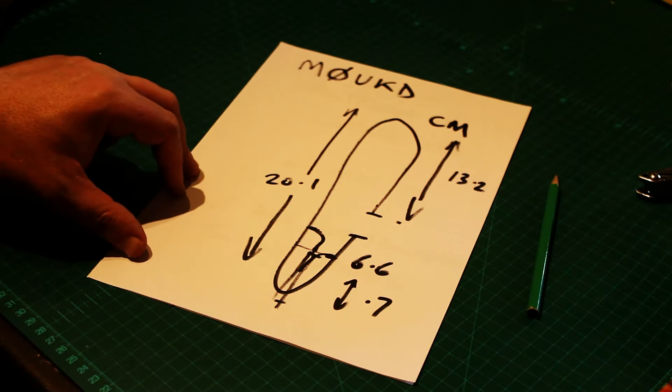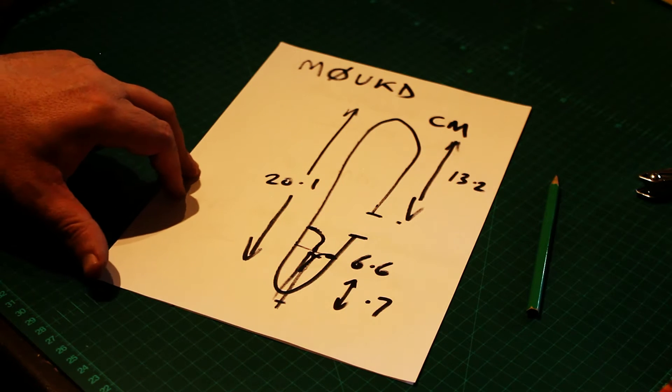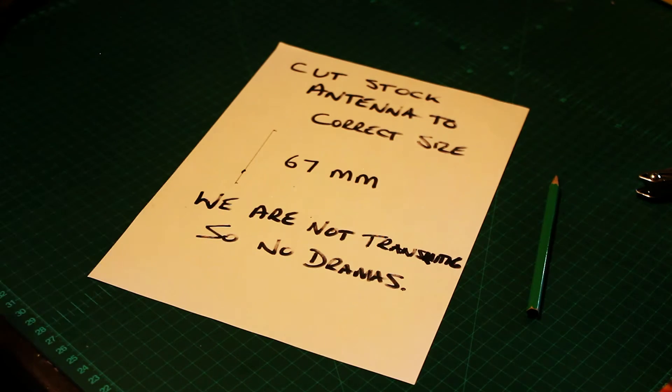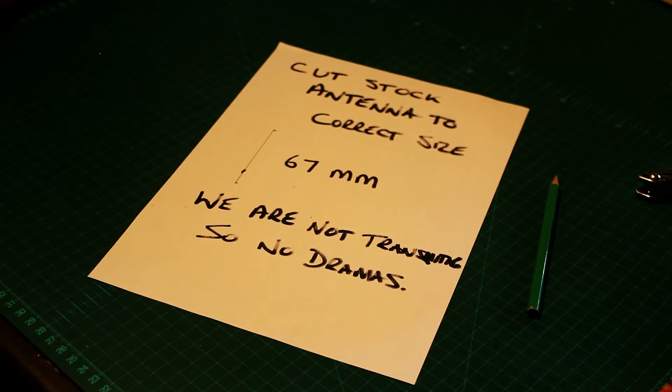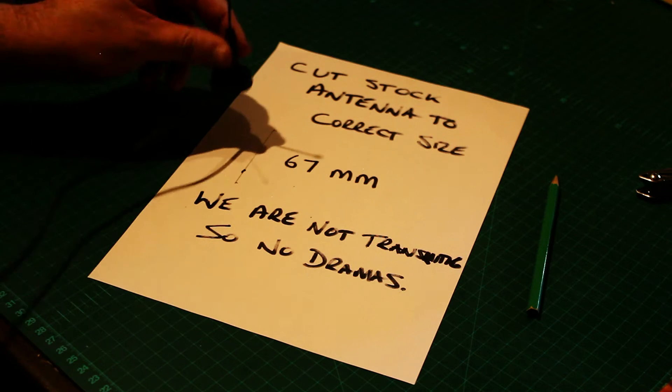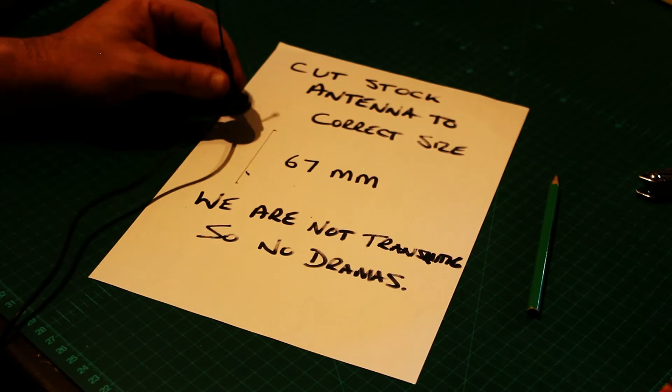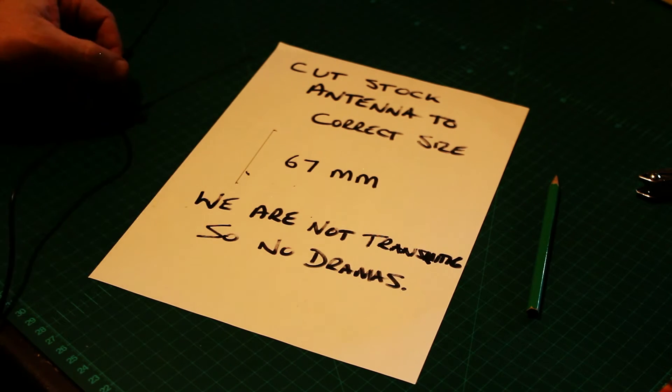If we were transmitting, if we were using this for something else, then we'd spend a little bit of time on it. The other thing that makes it less ideal is if we're using TV coax — it's all wrong anyway. It's the wrong impedance; it's not 50 ohms. So the other thing you can do with the stock antenna that comes with your DVB-T stick — digital video broadcast terrestrial stick — is you can cut down the stock antenna.